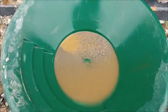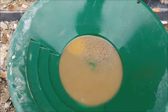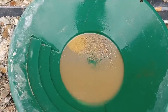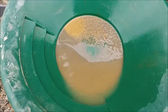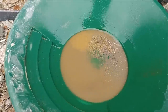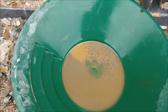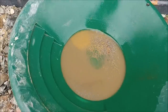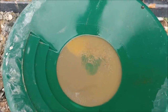Hey guys, this is Jason with Not Bigger Mining and Metals, and today I wanted to do another smelting experiment. I've got some concentrates that we just ran on the table. I've panned them down a little bit. You can see there's still a bunch of sulfides in there, but there's quite a bit of gold. I wanted to show you guys the process from taking concentrates off the shaker table, roasting and smelting them, and then ending up with a gold button at the end.